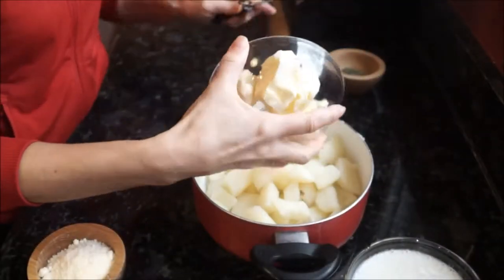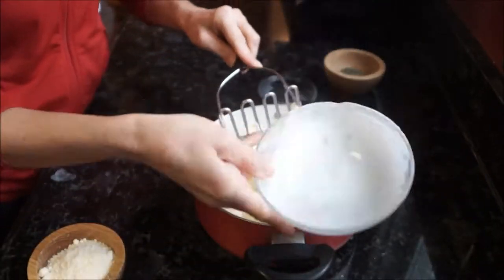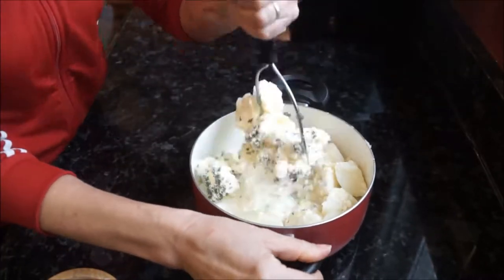Don't forget to add your butter and milk to the potatoes and seasoning along with the garlic. Stir the potatoes a little bit, then go ahead and turn it down for a little bit.